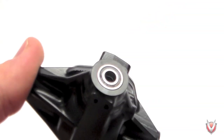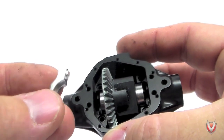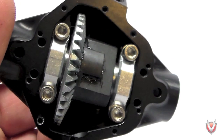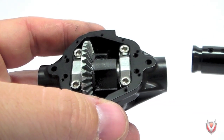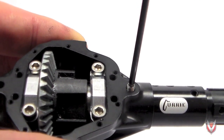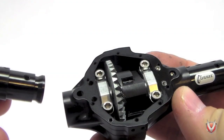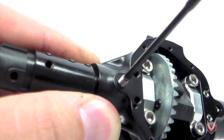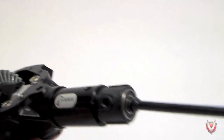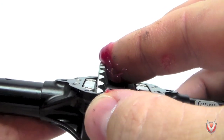We'll begin by inserting the pinion gear bearings into the pumpkin, followed by the pinion gear itself. Next, install your ring gear and secure it with the included bearing caps. We're now ready to install the axle tubes. Insert the axle tubes into the pumpkin and align the tube so that you can thread in the grub screw. Use some blue thread lock here and only tighten the screw enough so that it is flush with the surface of the pumpkin. Now install the four set screws and tighten them until flush. Next, install the 5x11 bearings in the axle tubes, followed by the axle shafts. Rotate the shafts until they engage the center lock.